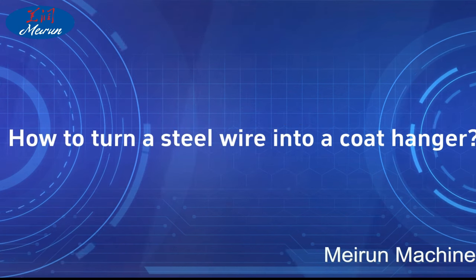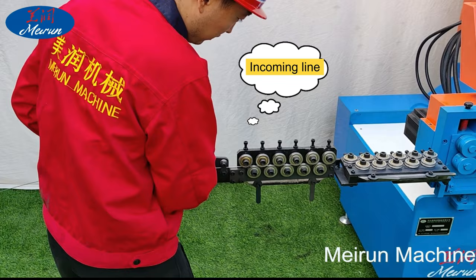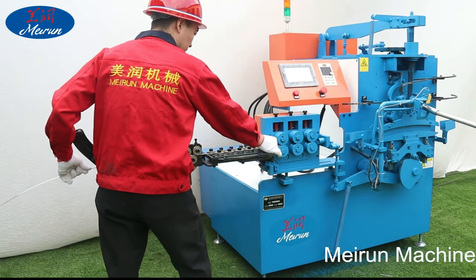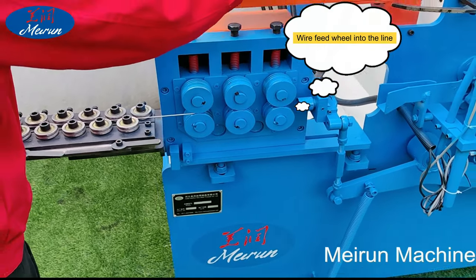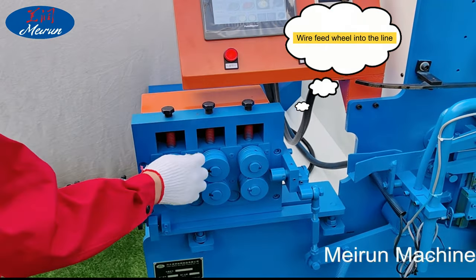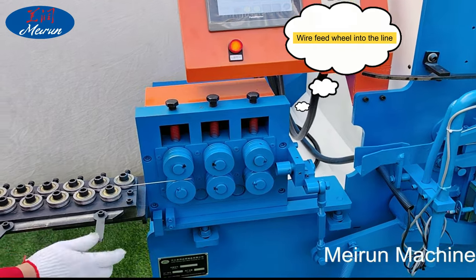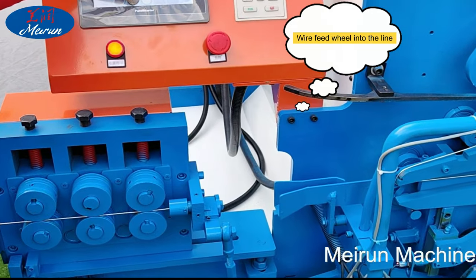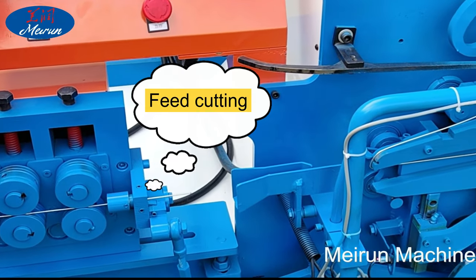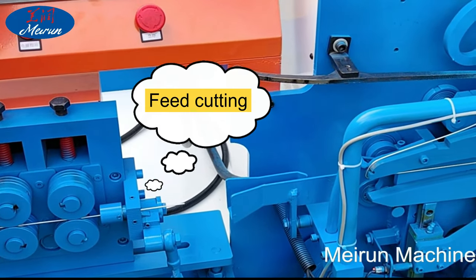How to turn steel wire into a coat hanger: When making the hanger, it is necessary to put the wire on the hanger machine first, and then the delivery wheel pulls the wire to the entrance of the hanger manufacturing machine. The machine straightens the wire first to ensure it does not distort during the manufacturing process. With the action of the servo motor and PLC, the wire is accurately fed to size and cut off.